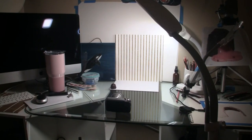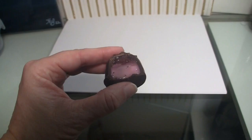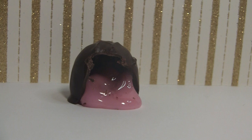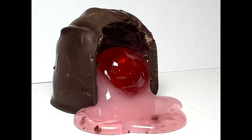Thank you so very much for stopping by. I just wanted to show you how I took photos of my cherry cordials. You're welcome to use any of the photos of the cherry cordials I took that are linked on my blog post. You can create your own artwork with those pictures and you can sell your artwork or distribute them however you want using these as reference photos.